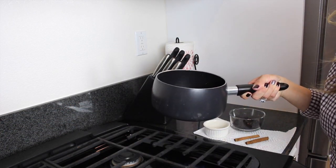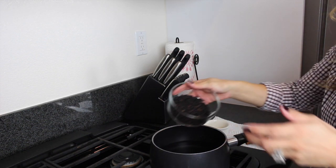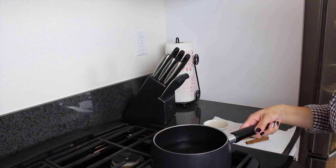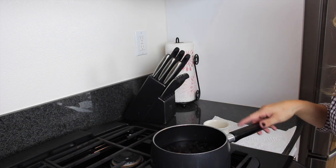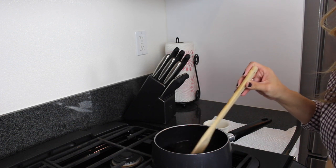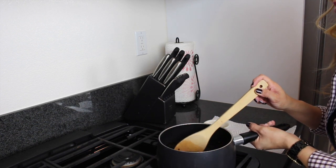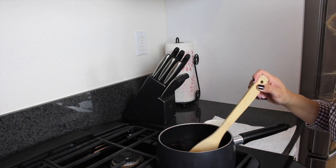I have the pan on the stove with the temperature set to medium heat. I have the pan filled with three cups of filtered water, and we're going to add a half cup of elderberries. Then I'm adding two cinnamon sticks to the pot — you can use two cinnamon sticks or two teaspoons of cinnamon. I'll go ahead and stir this around.